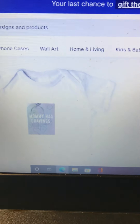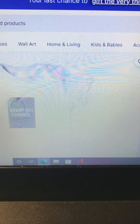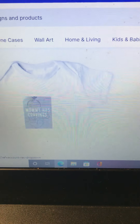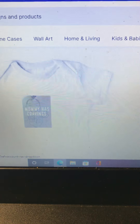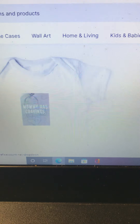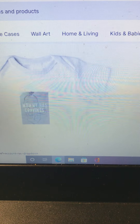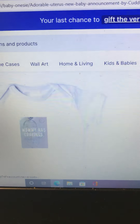What Redbubble does is they take a percentage of the profits when you make a sale, and they print and ship it for you. So if you don't have money to buy a t-shirt machine or a machine to make all these clothes, you can get on Redbubble and add new work.